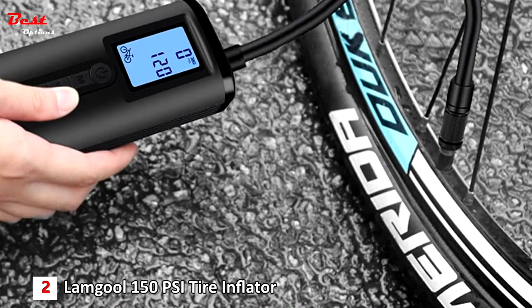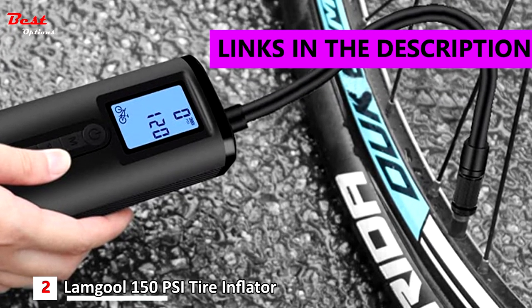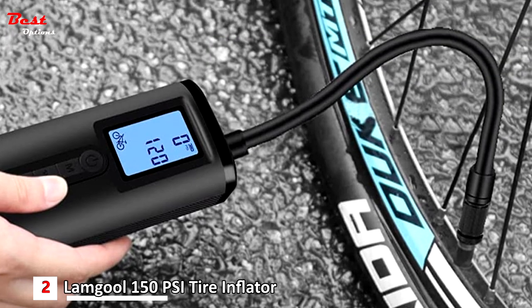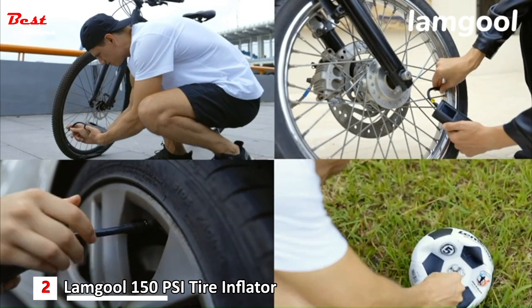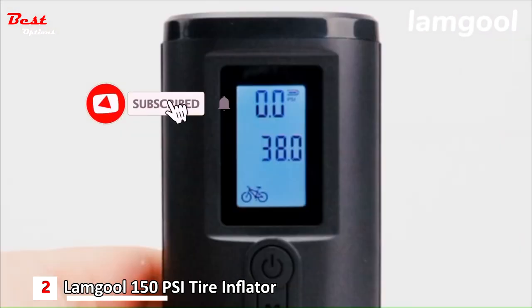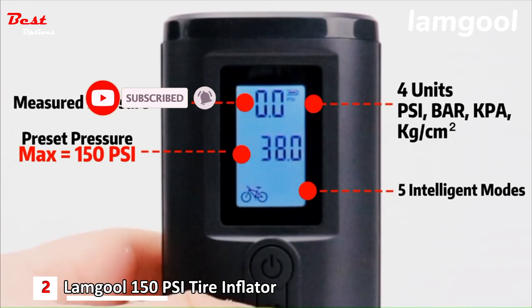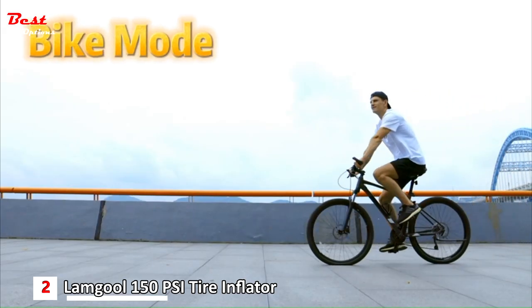The second product on our list is the Lungul 150 PSI Tire Inflator, available at a reasonable price of $50. This portable electric pump will keep you covered in an emergency. The built-in 2x2000 mAh lithium battery can be used as a power bank for iOS and Android devices, and the max high-pressure capacity is up to 150 PSI.